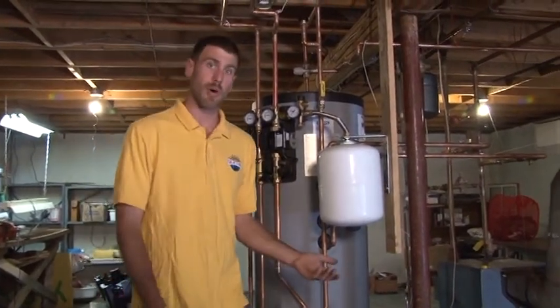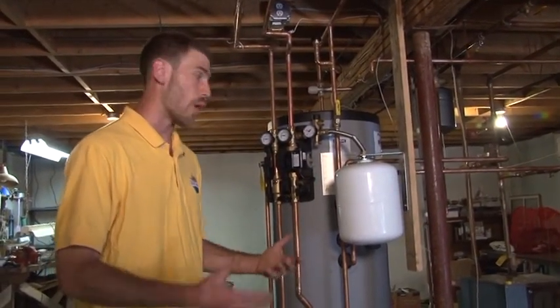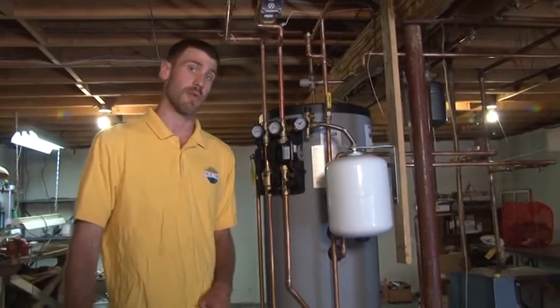By doing that it's made the boiler quite a bit more efficient, because this boiler ran a lot in the summertime just to keep the water that was inside of it warm, even though there's no insulation on the boiler — so it was relatively inefficient before this.